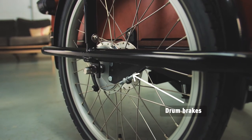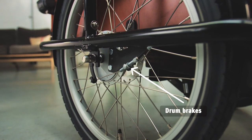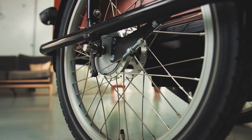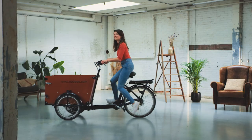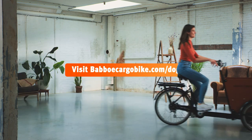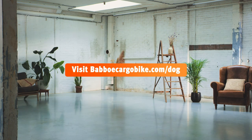Both the Dog and the Dog E have front drum brakes, so if your dog really needs to go, you can stop in no time. If you want to know more about the Babu Dog model, take a good mooch around BabuCargoBike.com/dog.